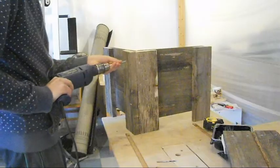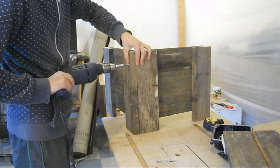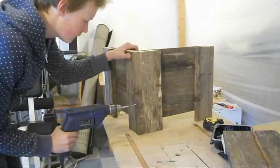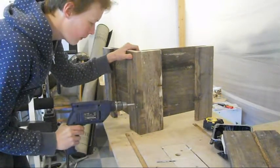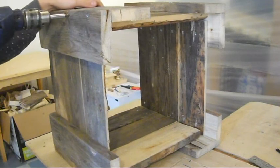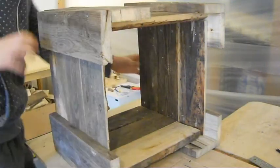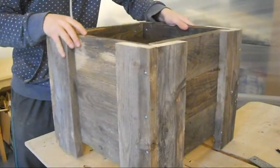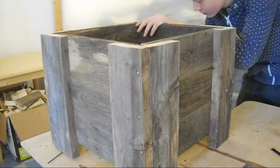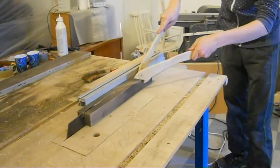Now drilling holes for screwing the sides together. If your box is wobbly, just shim it up, draw around it with a pencil, and cut it with the jigsaw. These pieces will hold the bottom.